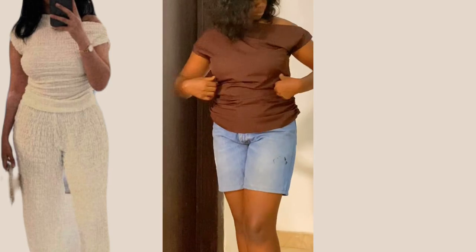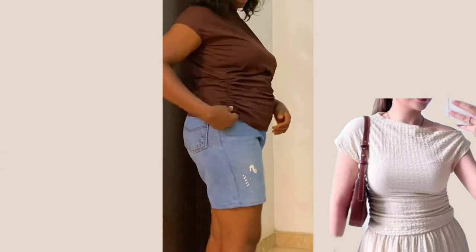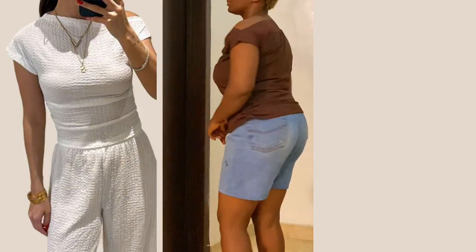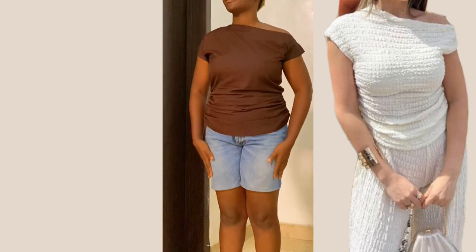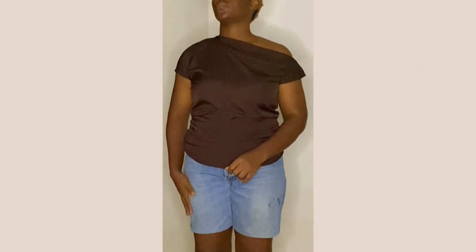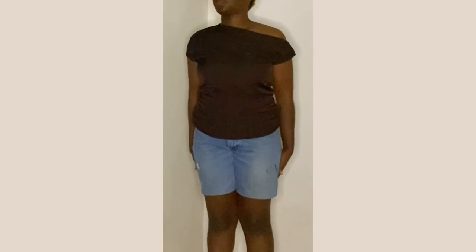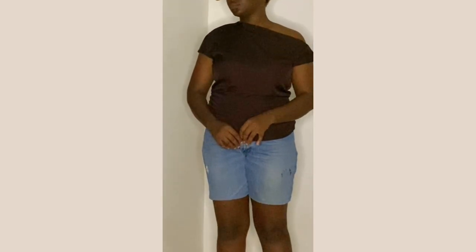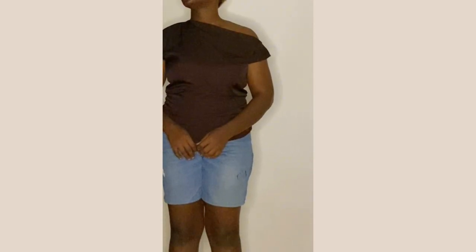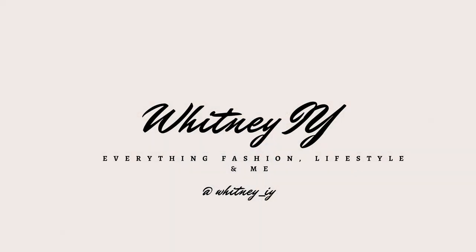Hi, so I've been seeing this beautiful one-shoulder wrench top on most boutique ready-to-wear uploads, and I thought to recreate it. In this video, you'll be learning how to make this stylish top. You can also make a pant or a short with it to give you a stylish two-piece outfit. If this is something you're interested in learning, keep watching. My name is Whitney Highway and you are highly welcome to my YouTube channel.